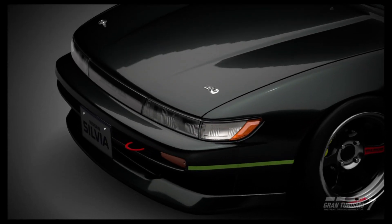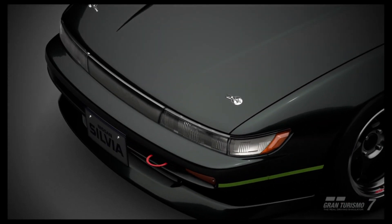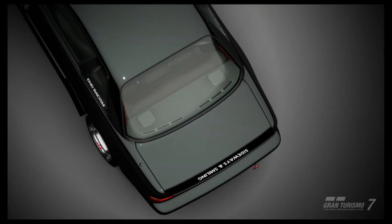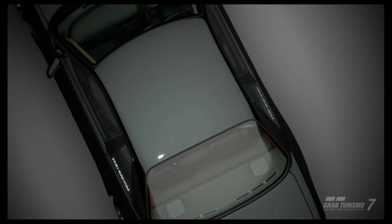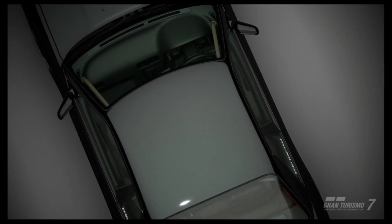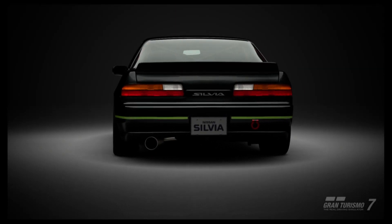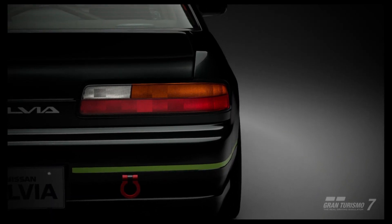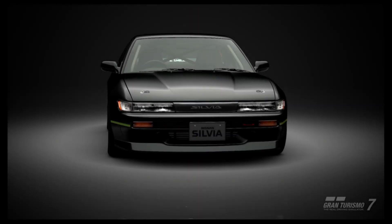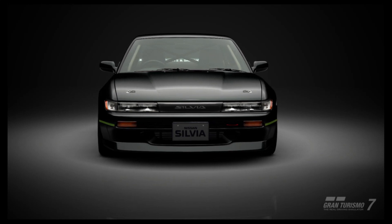Ordinarily, I wouldn't do a setup for a car that revolved around it using an engine swap, but considering the recent exploit and the fact that for now, until it's patched, you can get unlimited engine swaps, I thought I'd make an exception for this one and maybe a few others in the future. And if you don't know anything about that exploit, there's a link in the description to the video which explains it all.